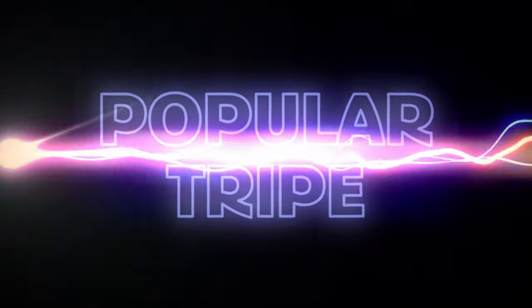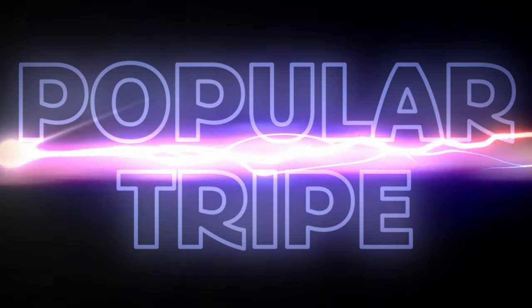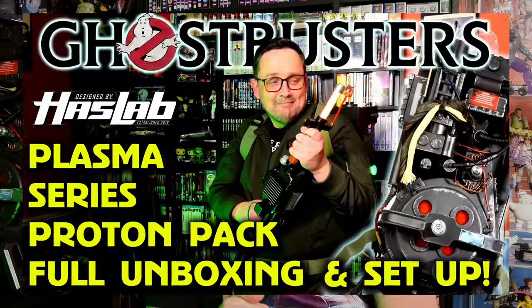Hasbro, we have a problem. Hey there, welcome, you're watching Popular Try It, my name's Nick. I posted a video on the channel at the end of last week unboxing my new HasLab Proton Pack. It was a very exciting time for me, and still is. I'm very much in love with it still and I think I always will be. However, we have had our first argument.